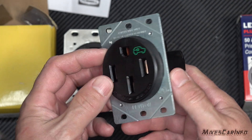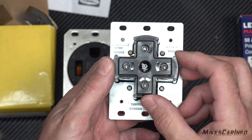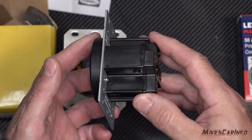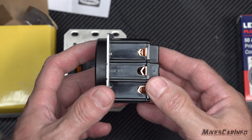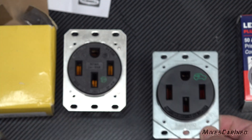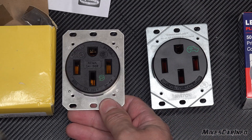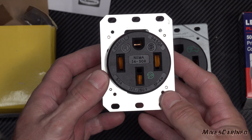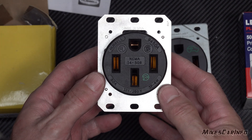I wanted to look inside to see what was going on, but I can't because they seal it up so it's not easy to open without breaking it. So I turned to Hubbell, which is what most people recommend for EV charging and heavy duty outlets.